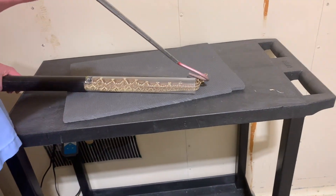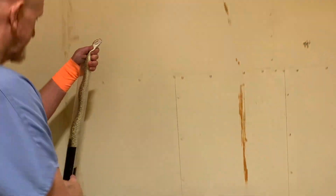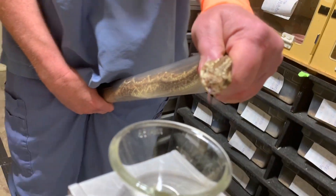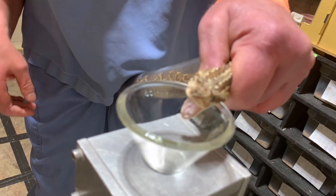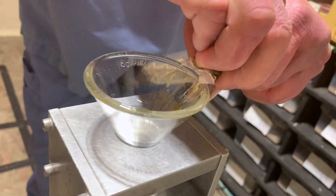Some snakes will grow really quickly — like cobras, mambas, things like that — that have a higher metabolism. But these guys have a little bit slower metabolism, so they're just going to get overweight if you feed them too much. They're not going to really grow faster.